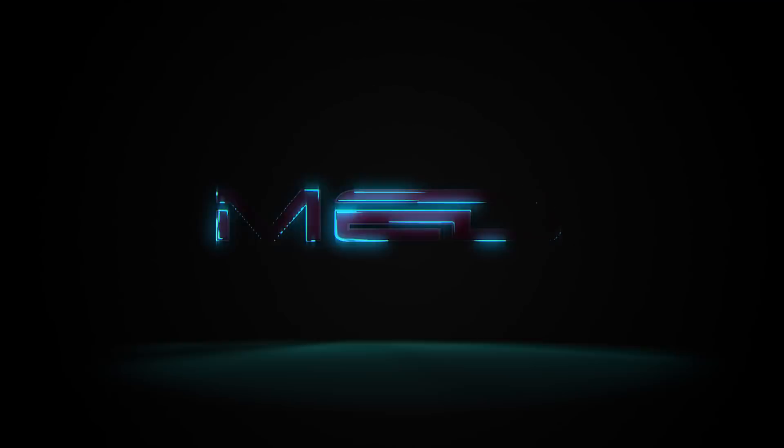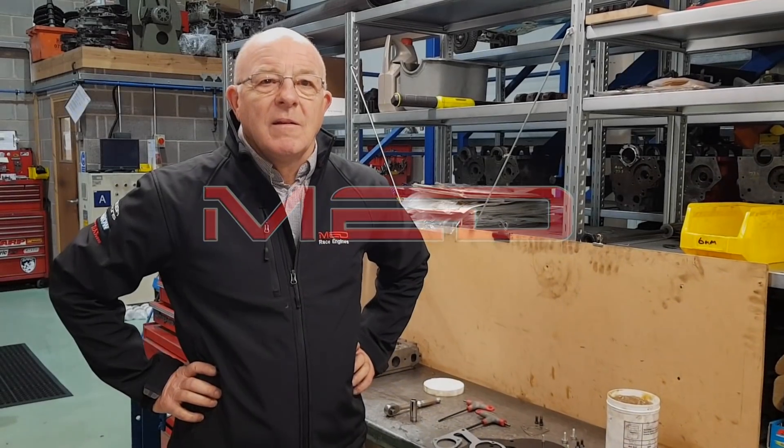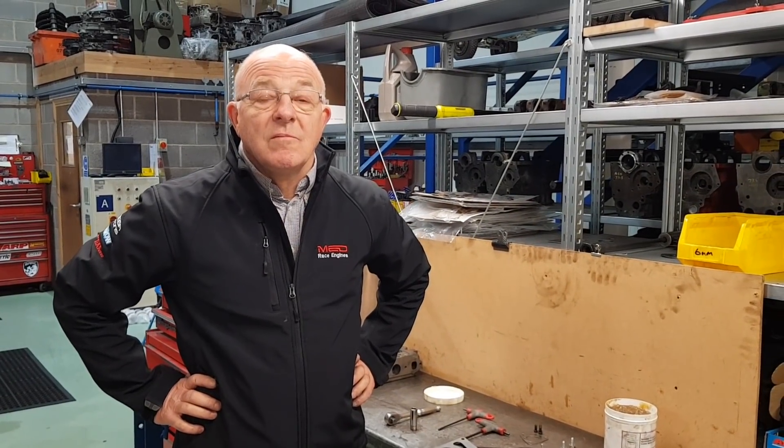Hello, welcome back to MED and we've got a cool new kit. It's a cam timing cover kit to go over the standard type vernier chains.